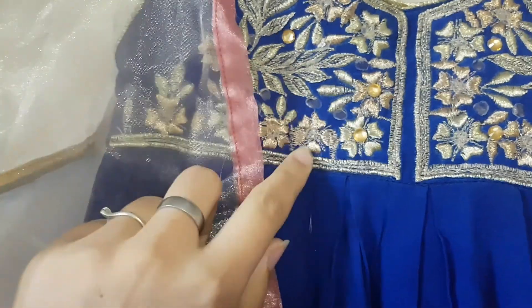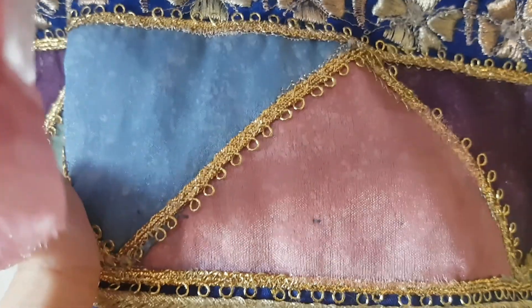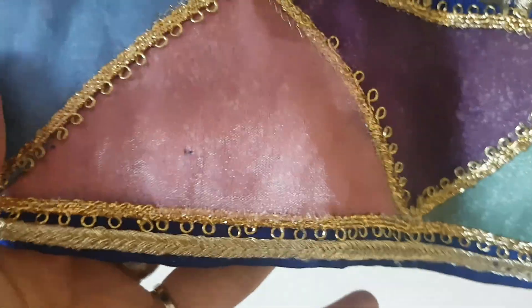This is the organza. I have told you that this is golden color — it's a light tipping shade. This is golden color, it's a piping color. The colors are used on the border: this is pink, blue, and purple.